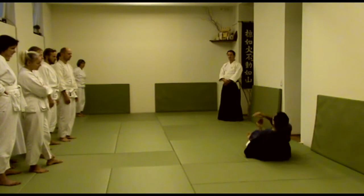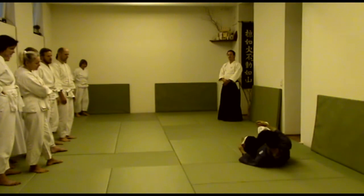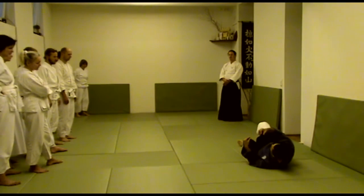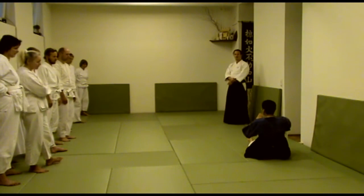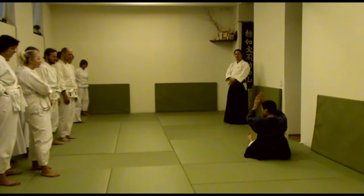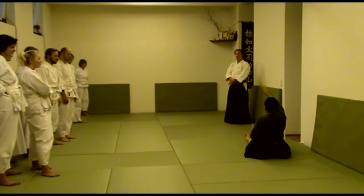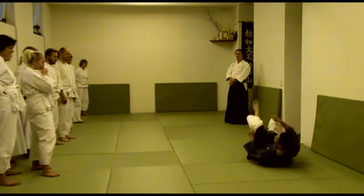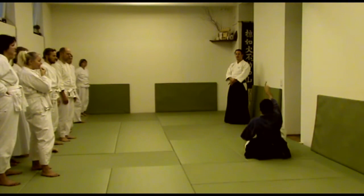When you fall down, your power goes downwards, of course. Your whole weight — all the weight comes to your head because the head is steady. So it's easy to hit your head like this. But if you put your legs together and push them up towards the ceiling, this power comes up to your legs. That way you don't need to worry about your head — that power never comes to your head. Most of the power changes direction to your legs.